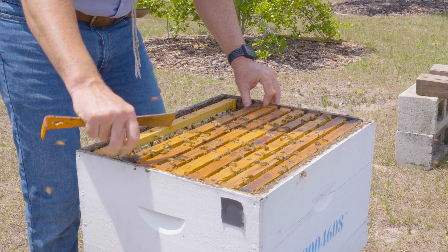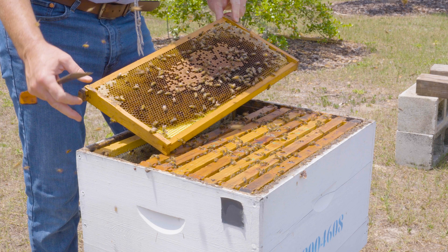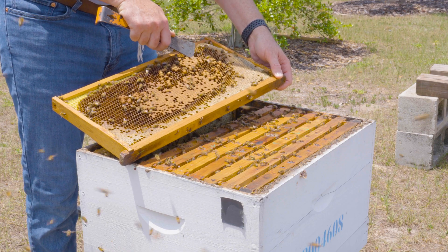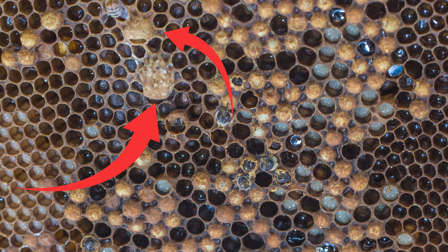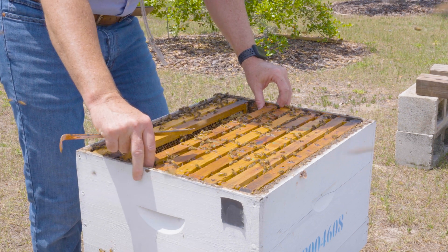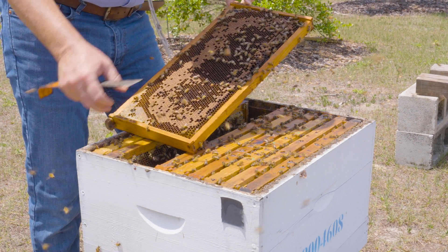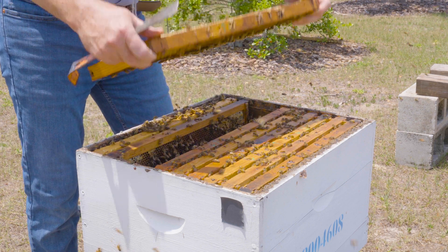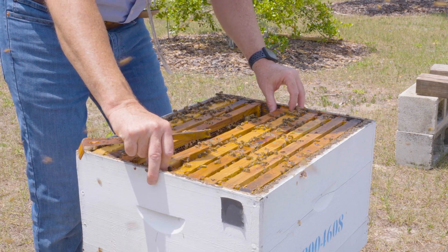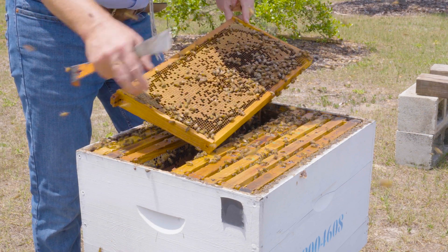Checking frames for queen cells during swarm season is a relatively quick process. If I were a new beekeeper, I might slowly go through just to confirm. I don't see any on this side. On this one, I see a queen cup that I'm opening. A queen cup is the beginning of the queen cell, so I want to remove those as well. I'm shaking all those bees off the frame so I can see these queen cups and queen cells — it's a really simple process. As you get good with it, you'll be able to go relatively quickly through all of the frames. Here's another queen cup at the bottom — got that removed.